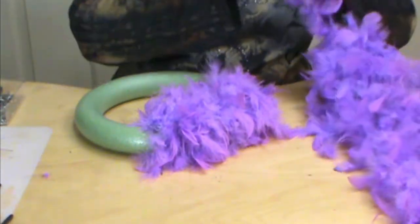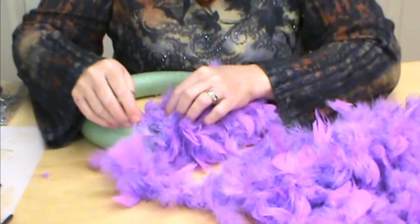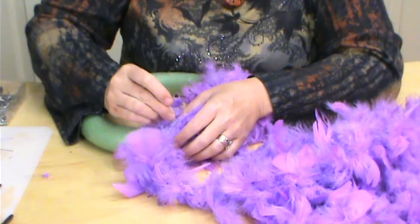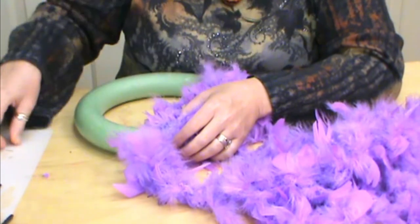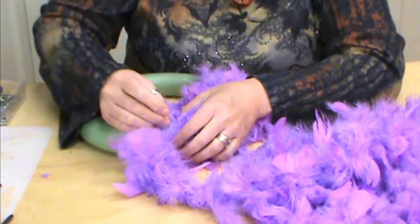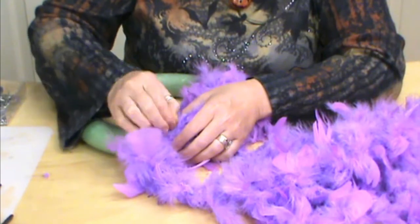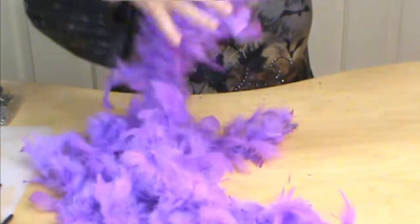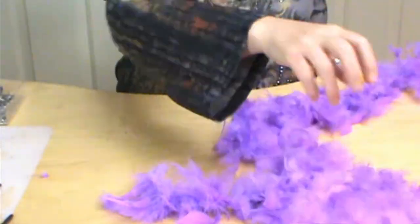And then we're going to start with our next one. Staying with the same direction, kind of picking up where we left off, just pinning it in and continuing to work, trying to keep it untangled.